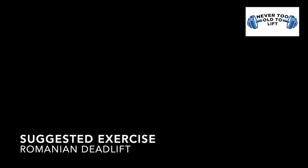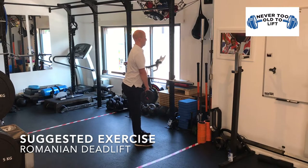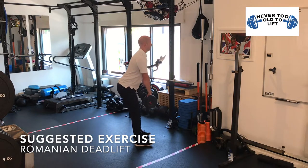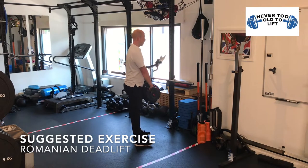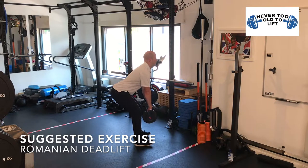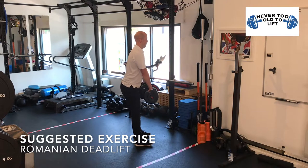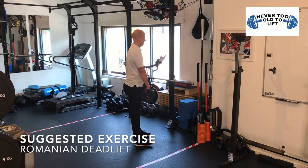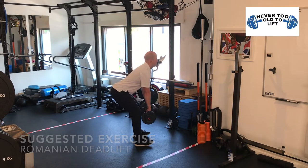The suggested exercise for the hip hinge is a Romanian deadlift using dumbbells. Start in standing with the dumbbells in each arm. Slowly move your bottom backwards and lower the dumbbells to the floor, keeping your back straight. During the movement your shins should stay vertical and the weight should be on the heels rather than your toes. At the bottom of the movement you should be aiming to feel a stretch in the back of your thighs in the hamstrings area.